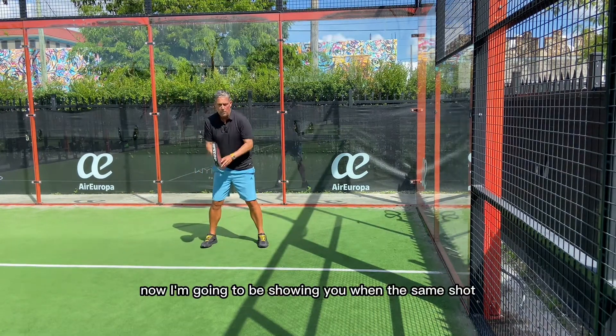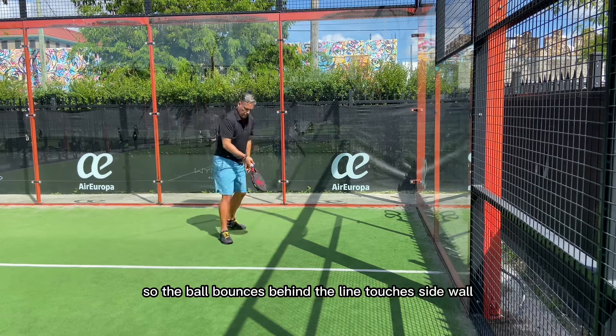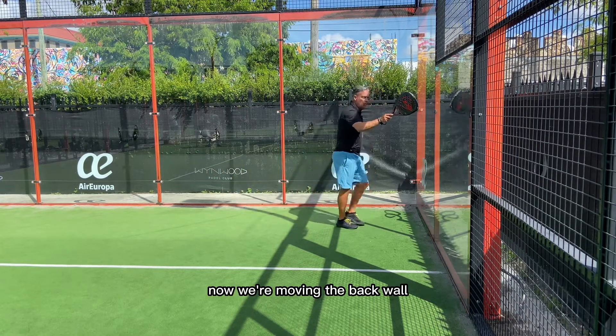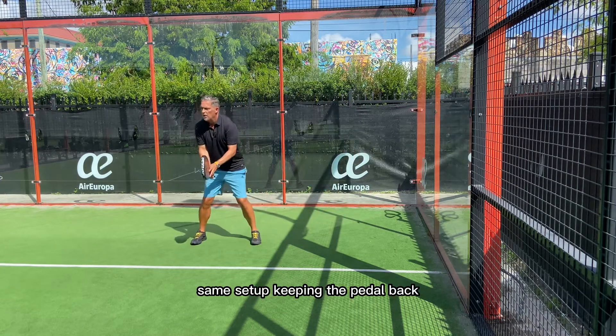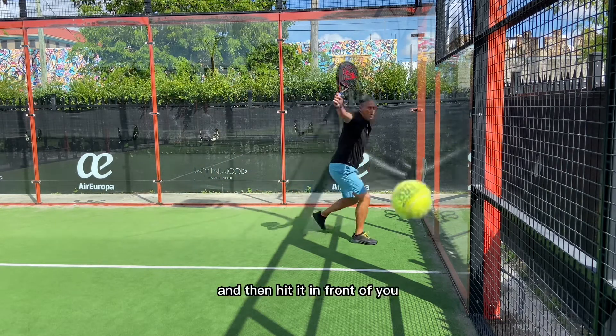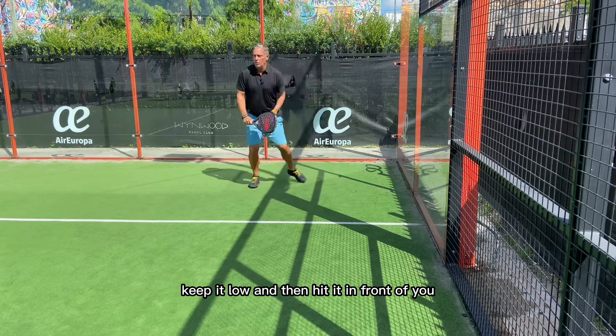Now I'm gonna be showing you the same shot but it's coming cross court. So the ball bounces behind the line, touches the side wall, now we're moving to the back wall, now we're moving to the side wall. Let me show you how it's done. Same setup, keeping the paddle back, keep it low, and then hit it in front of you.